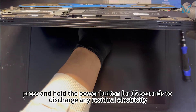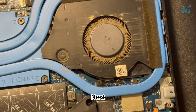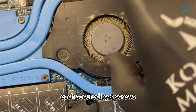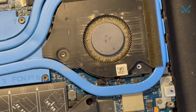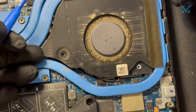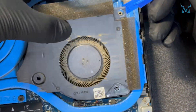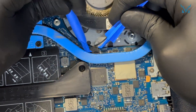Once the power is disconnected, press and hold the power button for 15 seconds to discharge any residual electricity. Step 3: remove the heatsink and old thermal paste. Next, remove the left and right cooling fans, each secured by three screws, and place them on the magnetic storage pad.